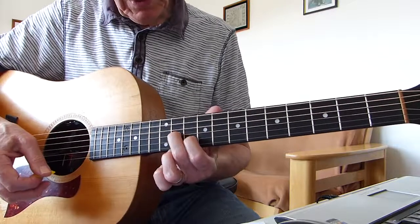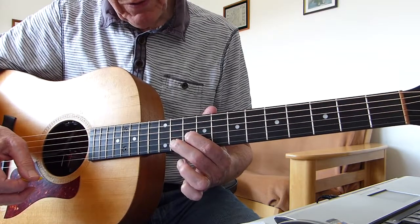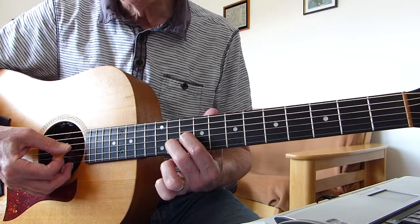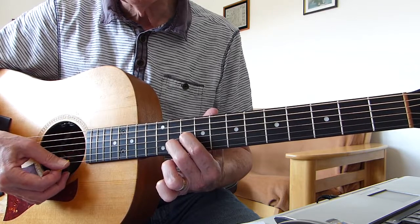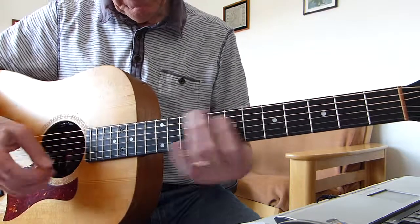Then we turn that shape upside down — put the 1st finger on the 10th fret of the 3rd string and 2nd finger on the 11th fret of the 2nd string, and repeat the process. Open 4th, open 1st, down: four, three, two, one, two, three. So so far...